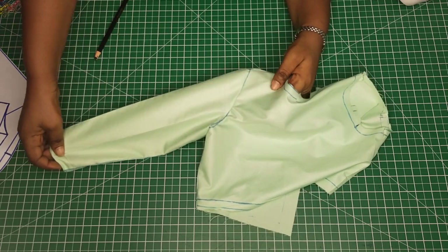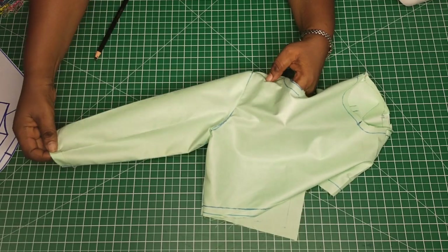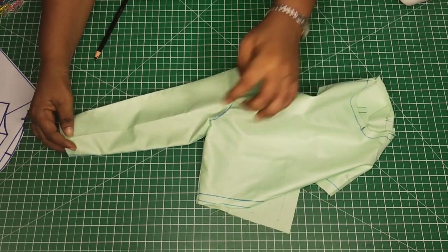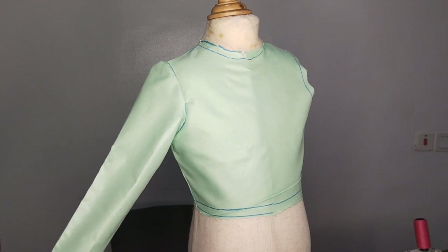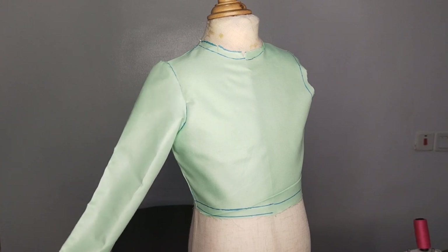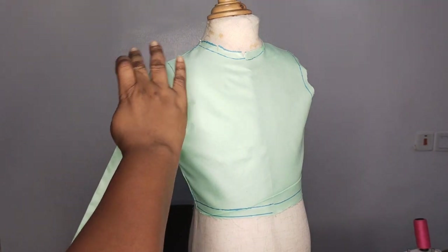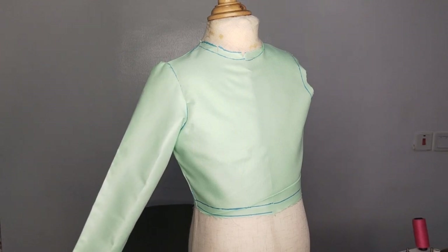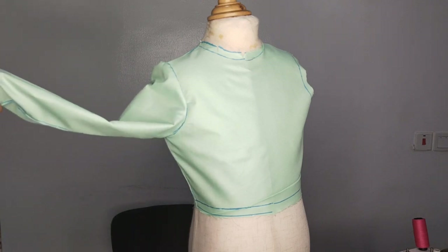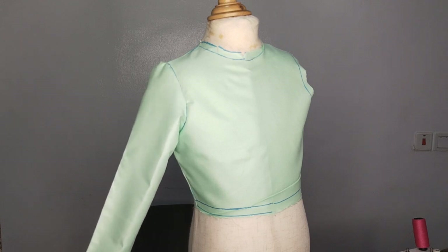So what I will do now is to use my tailor's ham to give it a good press and place it on the mannequin for you to see how it looks. It's that easy! This is what the sleeve looks like — you can see it is just so beautiful and well fixed. Everything is well aligned, and looking at the crown, it is just like the sleeve you see in a suit and coat, looking so beautiful. Looking at underneath it, everything is well laid. So that is the beauty of a setting sleeve.